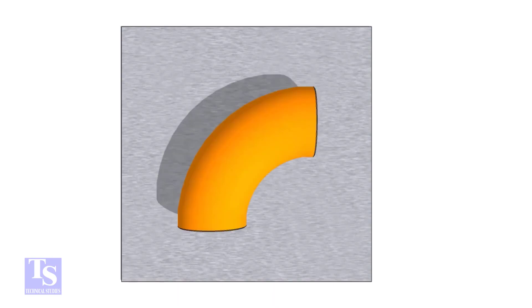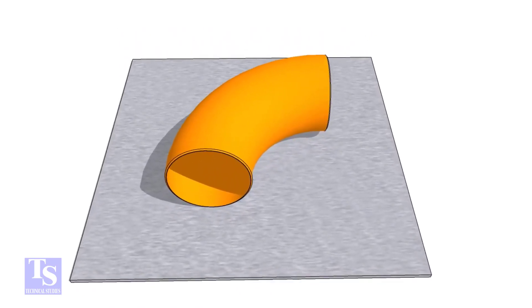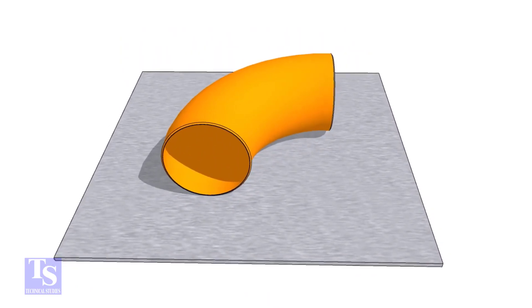First of all, choose a leveled plate and put the elbow on it. Check the outer diameter of the elbow.